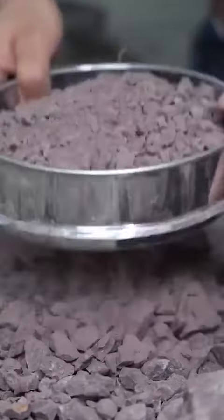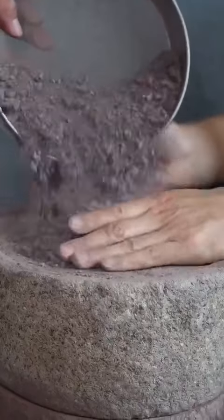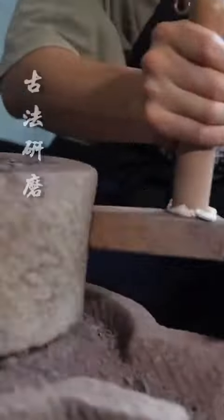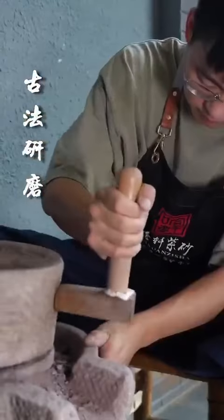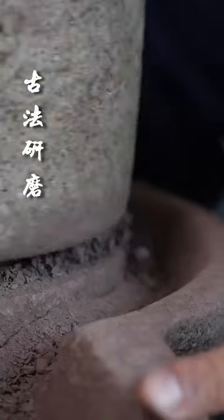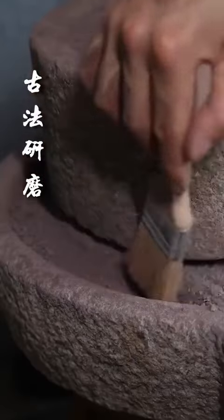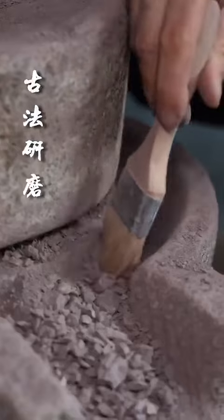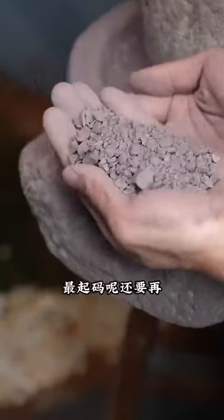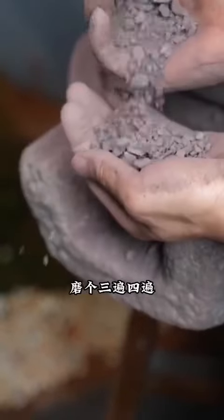This is particularly important. You can see this one is quite big — finalized. This one has been polished, but it's still very thick. I need to grind it at least three more times.